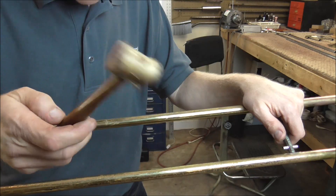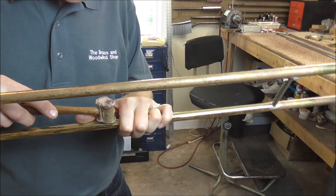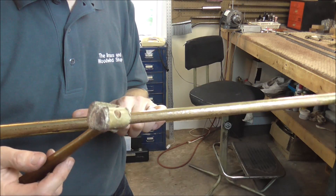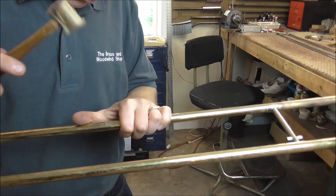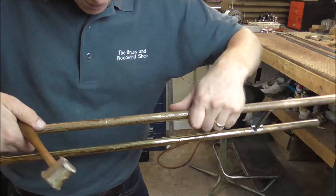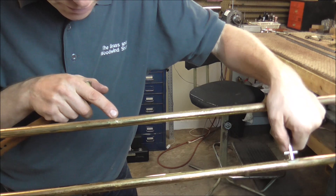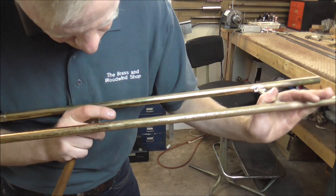I use the rawhide mallet first to start tapping down the dents. I find where the dents start and keep my hands like this to guide the hammer. I'll tap this all the way around. Another problem that could occur: since this is bent, when I straighten it out, it could try to transfer the bends to the other side and push that in. So I'm looking on the other side to make sure that doesn't happen.